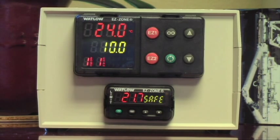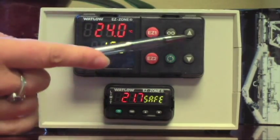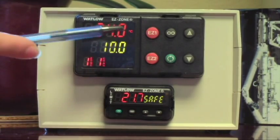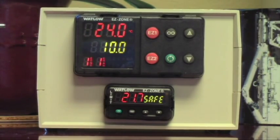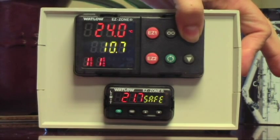So green is where I want to go, and red is where I'm at. That's right. So all you want to do is not worry about any of these other buttons because you are happy that it's configured in C, and you just want to run the temperature up — you don't need a timer or anything. So you're going to come over here and just press the up arrow.